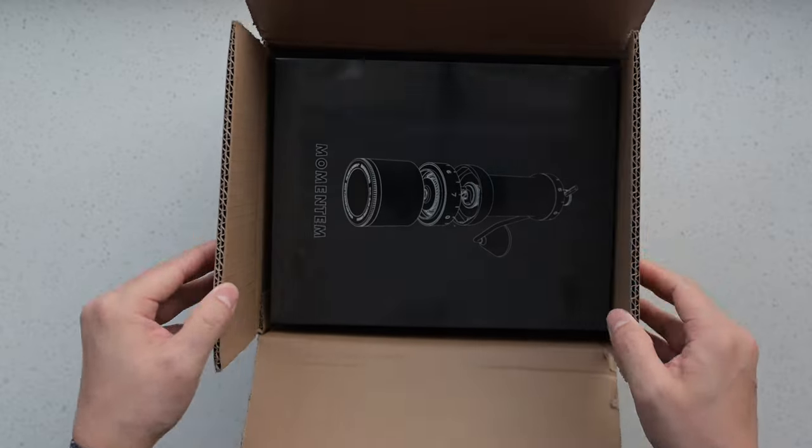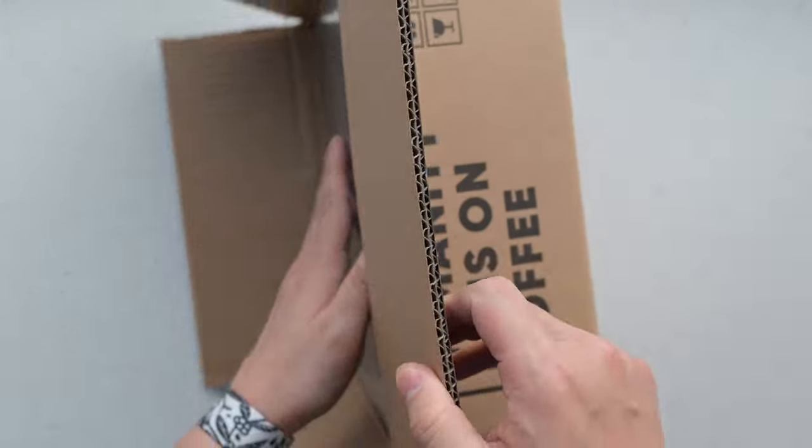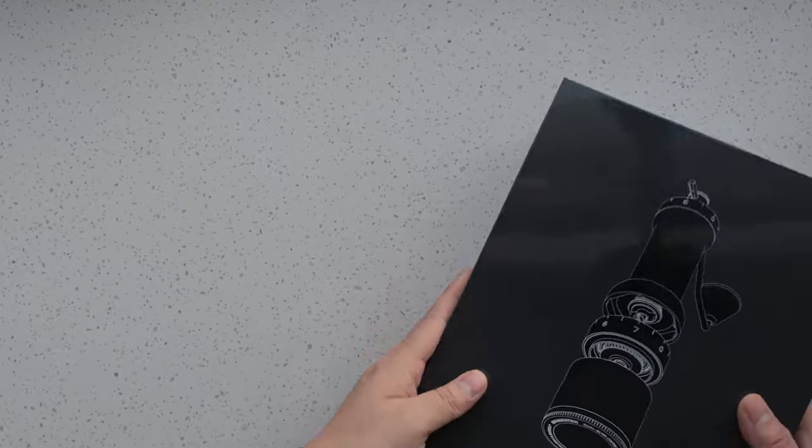As we open up the box, you'll see everything included to get you started. Whether you're one of our Indiegogo backers or a potential new user, we hope this quick look at the Momentum inspires you as much as it has inspired us.